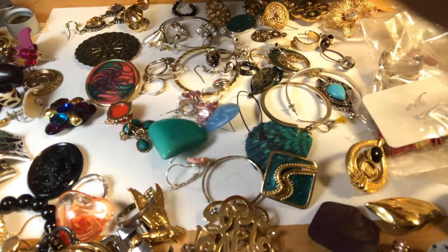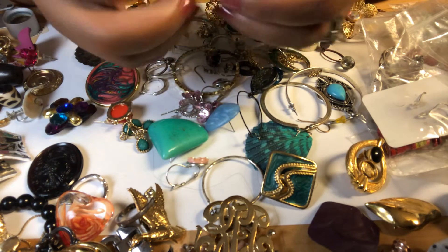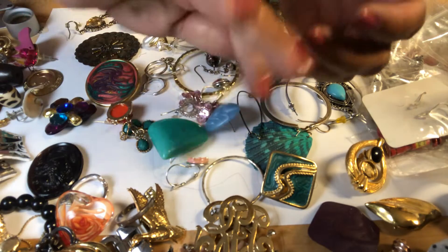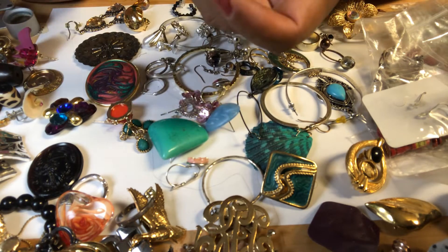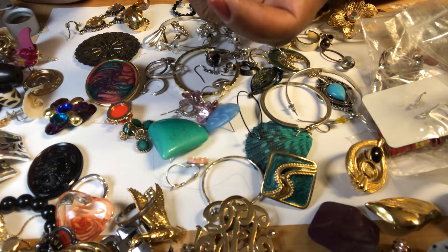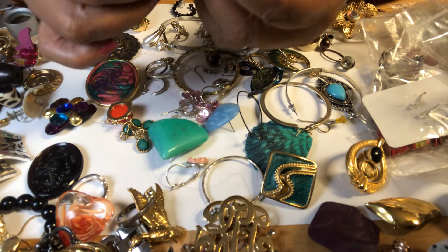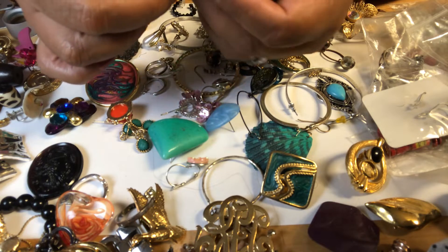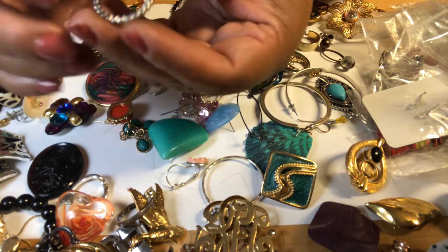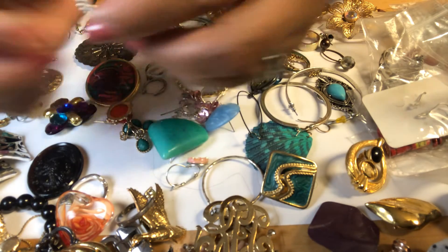And this is a ring. No markings that I can see. It looks like a beaded chain, but actually it's not — like a gear, maybe something like that.